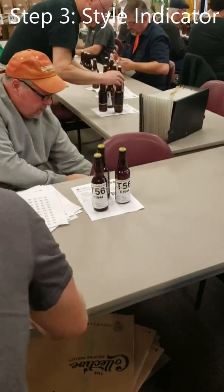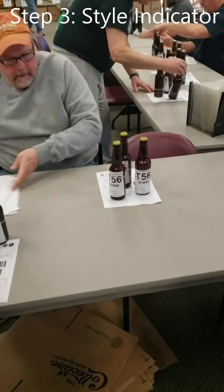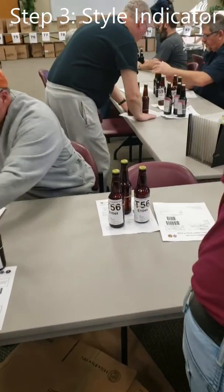Step three: we are able to put our beer subcategory labels using sticker numbers on the top of the beer cap.